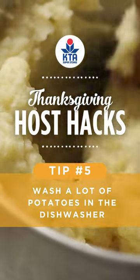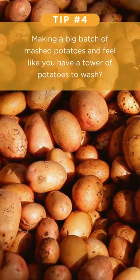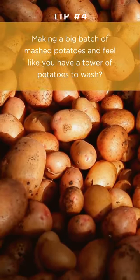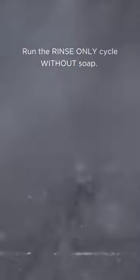Thanksgiving host hacks. Wash potatoes in the dishwasher. Making a big batch of mashed potatoes and feel like you have a tower of potatoes to wash? Line them up on the top shelf of your dishwasher and run the rinse-only cycle without soap.